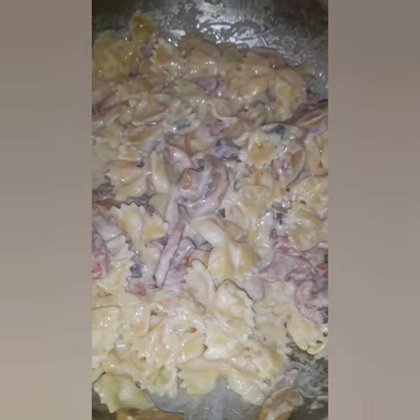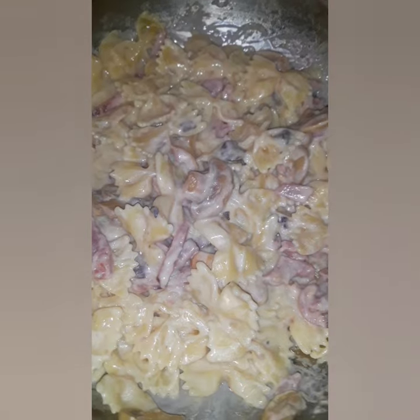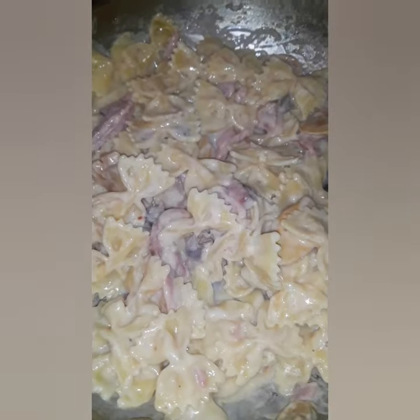our own sauce sometimes. Then I added my pasta, the farfalle, and that's it.